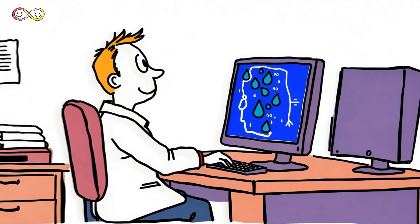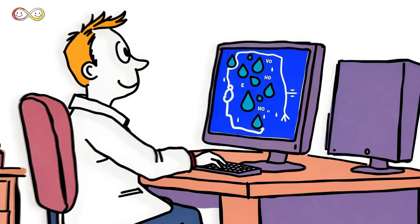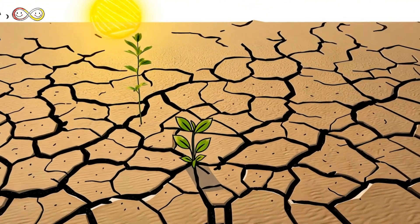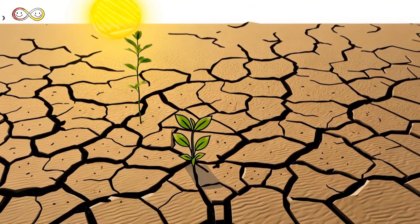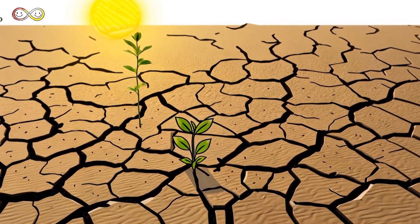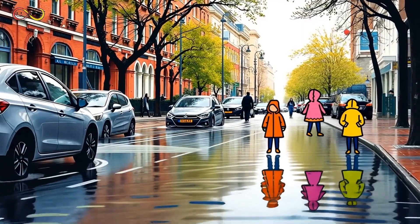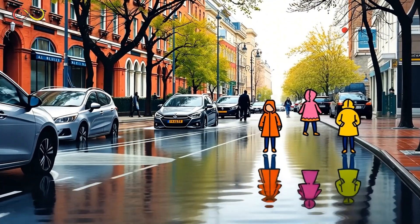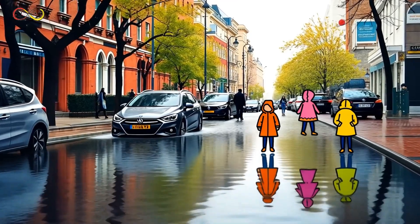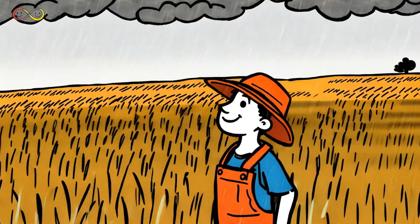Scientists compare data to predict future rain and climate trends. If an area gets too little rain for a long time, it can cause droughts, making it hard for plants, animals, and people to get enough water. Too much rain can also be a problem. Floods happen when heavy rain fills rivers and streets, making it hard for people to travel safely.